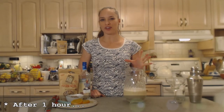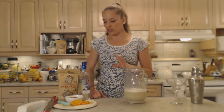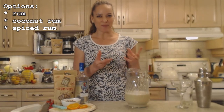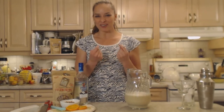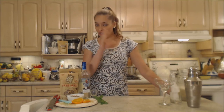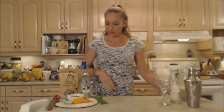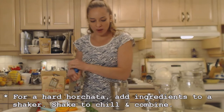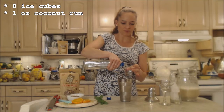My horchata has been chilling in the refrigerator for at least an hour. I'm going to serve mom a virgin one and show you a kicked-up version — my coconut tiger nut hard horchata. I'll be using coconut rum, which has a nice flavor that plays off the tiger nuts, since tiger nuts already have that little bit of coconut flavor. For the cocktail, I'm using about one ounce of coconut rum.